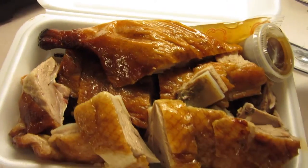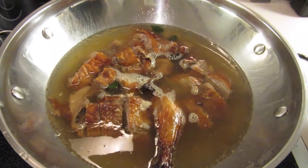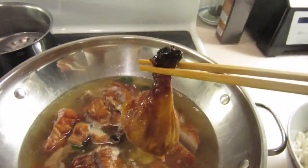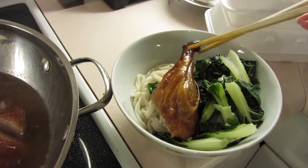Now you're ready to make the broth of the soup by reheating the duck in that water. The duck is usually salty enough. When you quickly reheat the duck in the water, it will release a lot of the flavors into the broth.